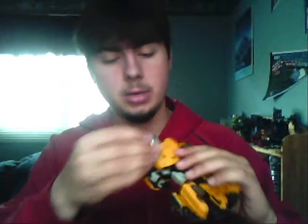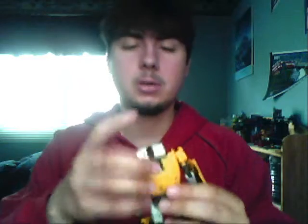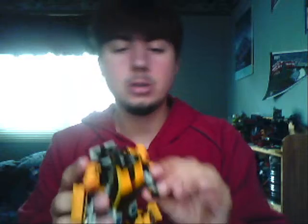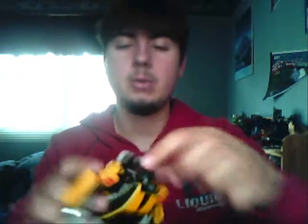Hey everybody, Pajama Prime here, back. Just one thing before I go on to Sideswipe — one thing I forgot was Sunstreaker. I forgot to put the engine block on. He will clip on really nicely on the back where the hood is, and the gun, which was the exhaust, will go nicely into his hand. You can also put the gun in one of these shoulder pegs here, but I will show you that on Sideswipe.